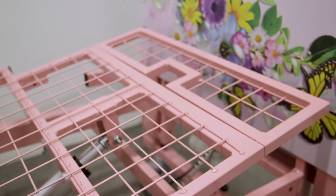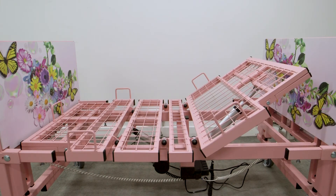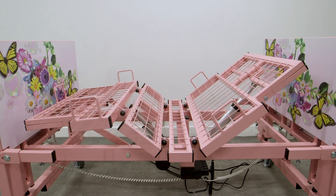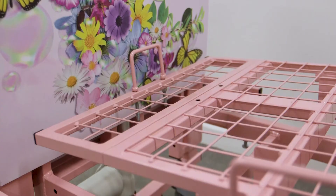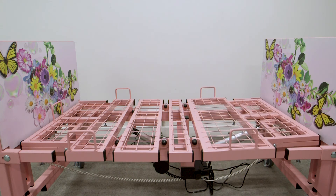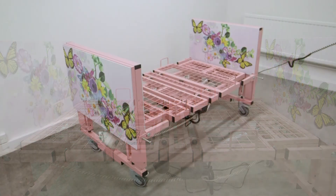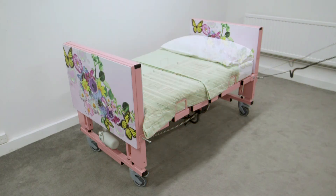It also comes in different colours and has themes on it. It has a small knee break for children around 5 to 6 years old, and will accommodate them until they're about 5 foot 6. There are lots of different colours and widths available — today's model is the smaller 30-inch version, but we also do 3 foot, 3 foot 6, and even a 4 foot version, as well as the longer versions.